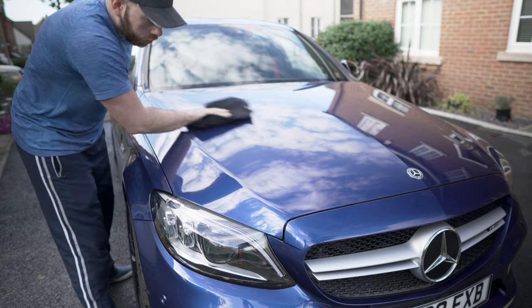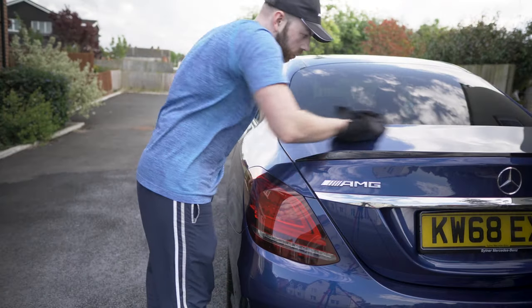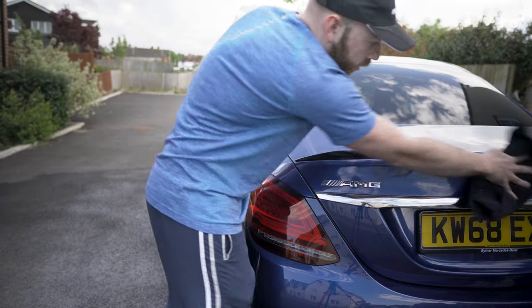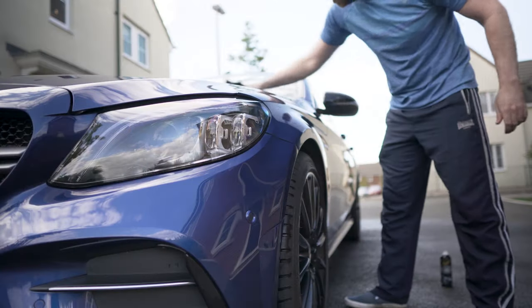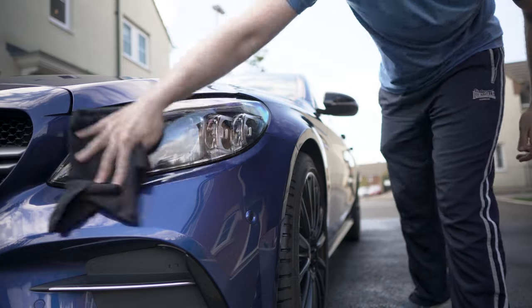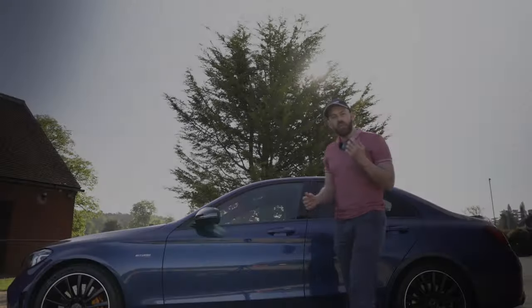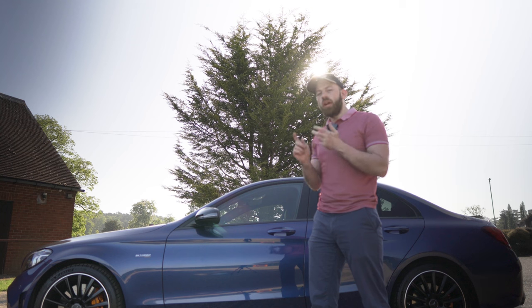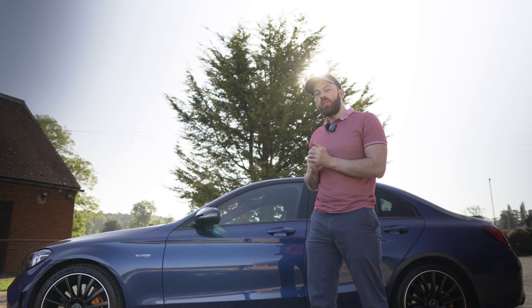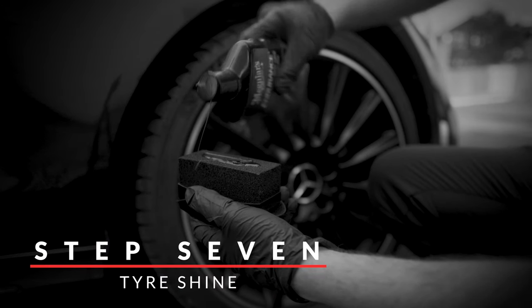Use the dry side to buffer and remove any excess product, and there you have it — a shiny protected panel. If done well, this will provide your car with rain beading and protection for up to five months, which is pretty crazy when you think about how easy it is to apply. Work your way around the entire car applying to one panel at a time, then once done, step back for a second just to admire that lovely clean shiny paint. Trust me, this may seem like a lot of steps but if you're efficient and work hard you can definitely get this done in under 30 minutes.